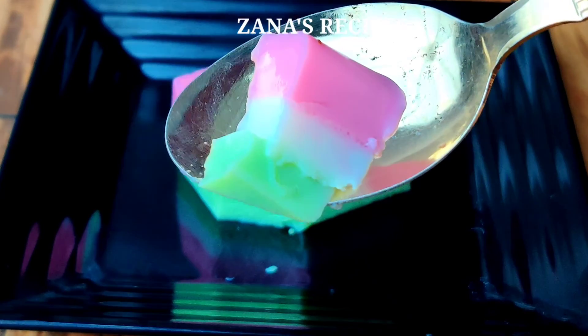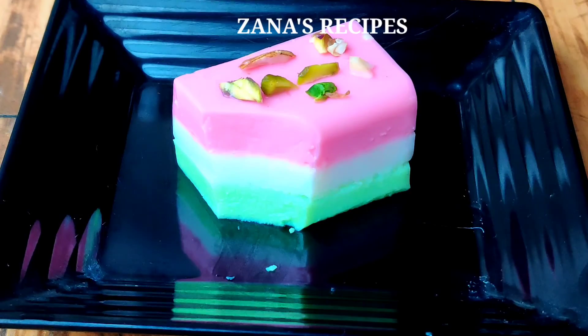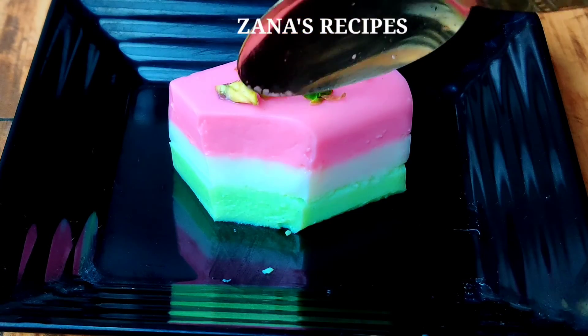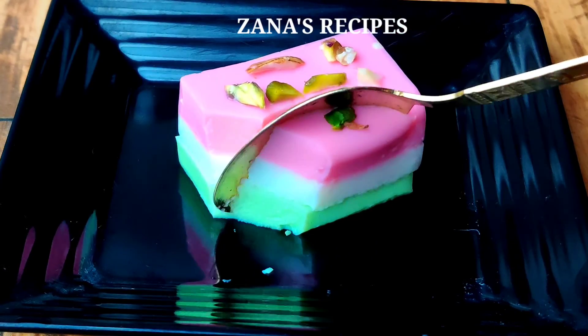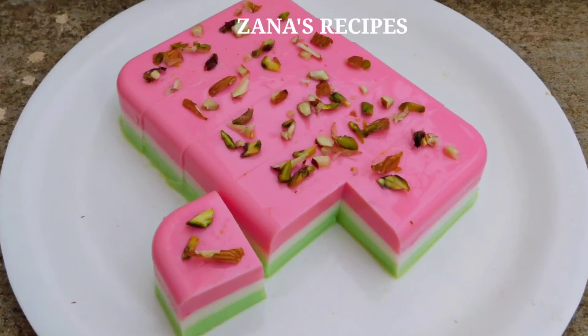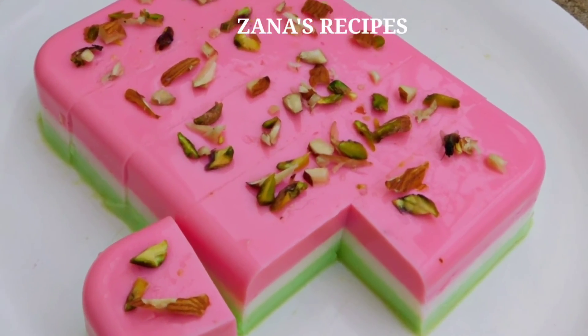If you like this recipe, please like and share this video, subscribe to our channel, and click the bell button to see our next video. Thank you. Thanks for watching.